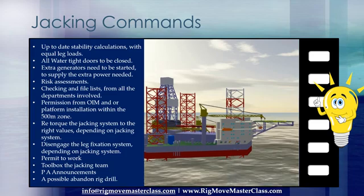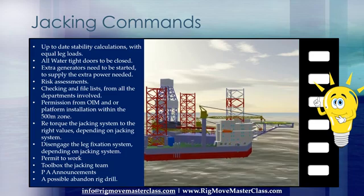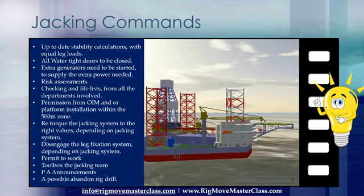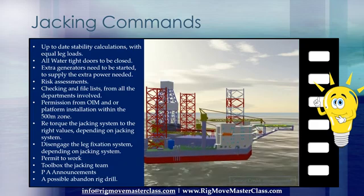Let's have a look first at what are the right commands on the radio from the rig mover or barge supervisor to the jacking control operator, to make sure the legs are going in the right direction before we go on with the rest of the procedures.